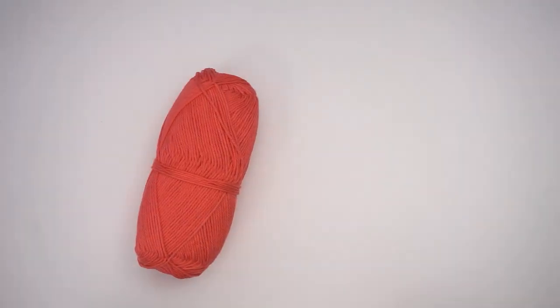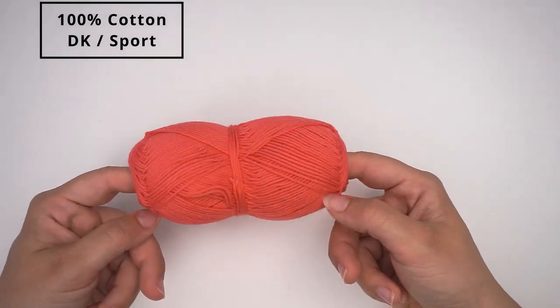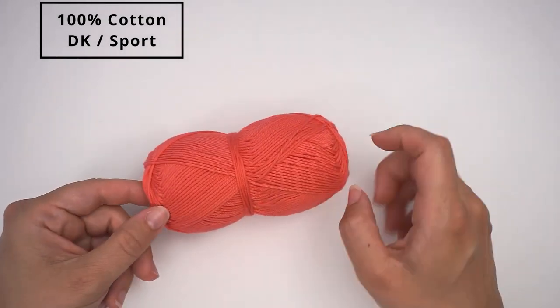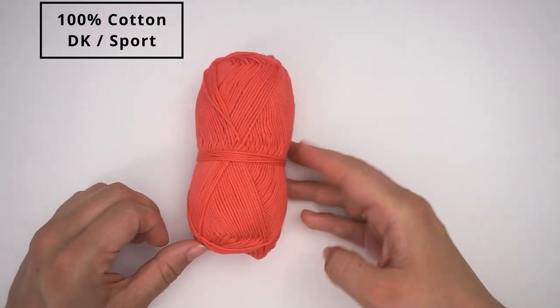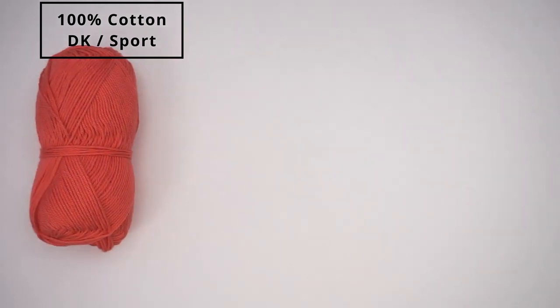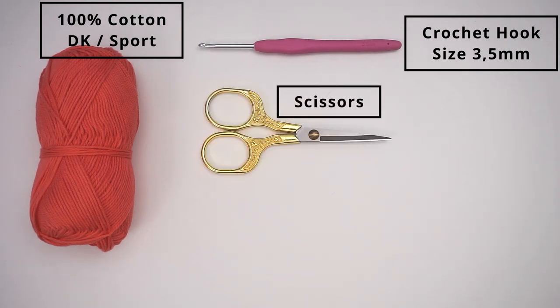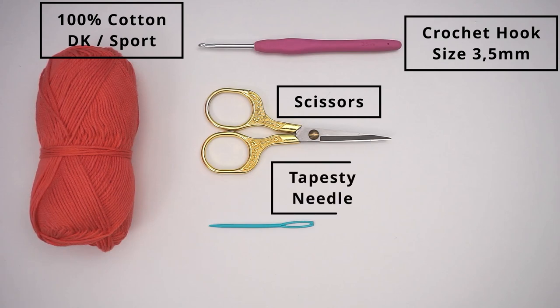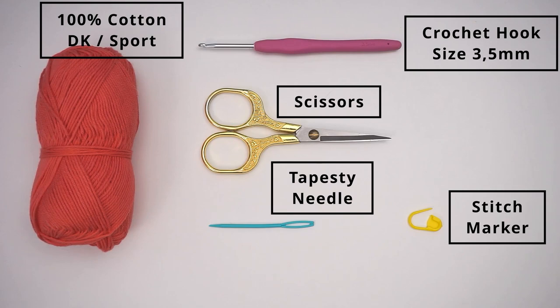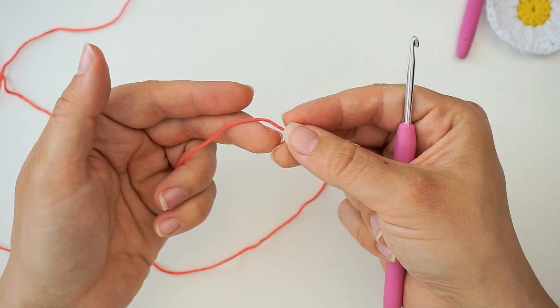First, a little bit about the materials. I have used DK weight cotton yarn — it's 100% cotton, also called sports weight. I will write in the description how much you need for this top. I've also used a crochet hook size 3.5 millimeters, scissors, a tapestry needle to weave in all the ends at the end, and finally a stitch marker to keep track of my stitches.